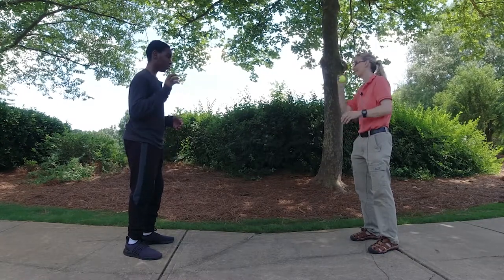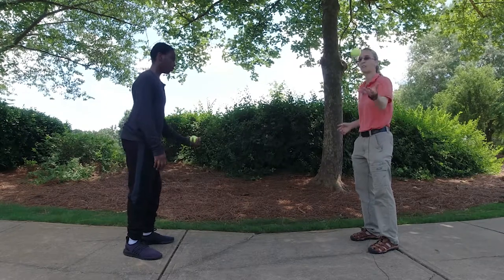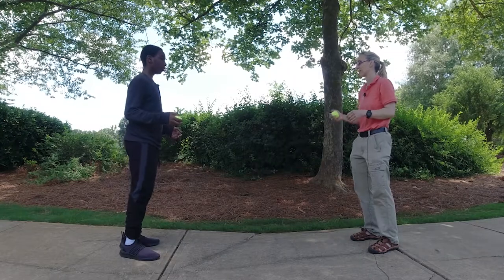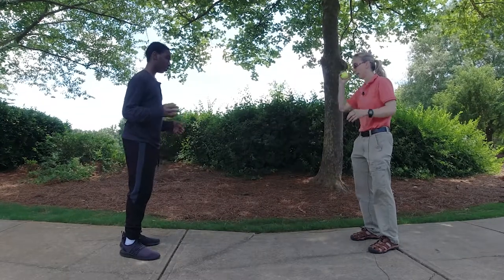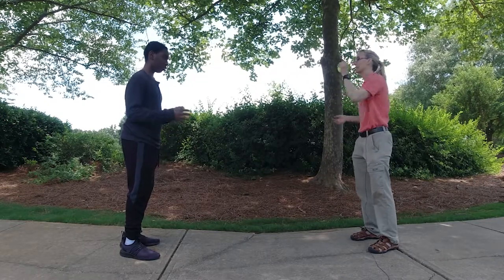Excellent. Again, this is trickier. Sometimes I work on clients also trying to smack their hand at the same time — so you see how I'm bouncing and then slapping. Bounce and slap. Bounce and slap. Bounce and slap.